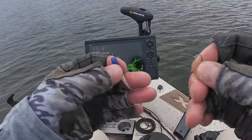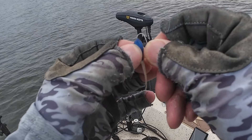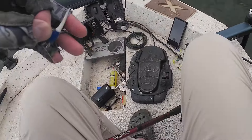Another good tip is: if the fish stop biting on a brush pile, it's good to change up colors at least once to see if you can trigger another bite or two. So I'm going with the blue and white here.